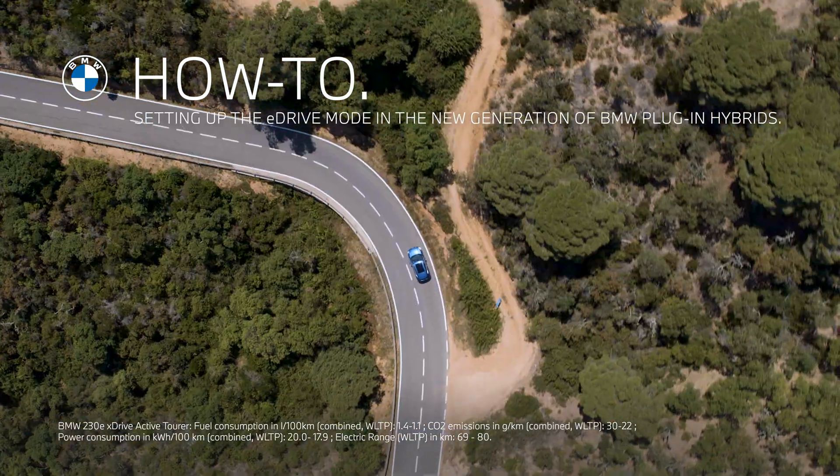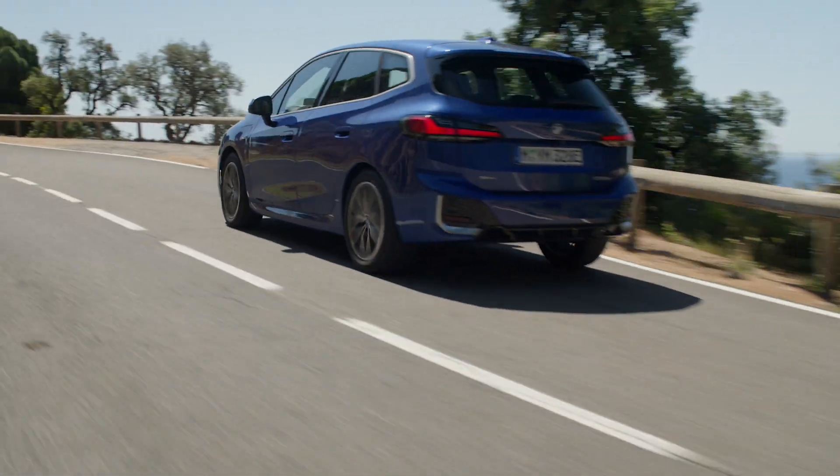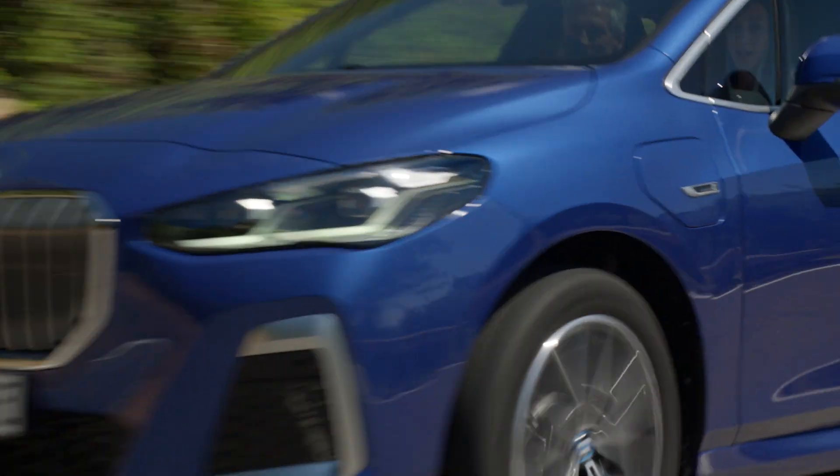Electrify your driving efficiency. The plug-in hybrid drive in BMWs with operating system 8 gives you individual control to switch between fully electric drive and combined engine drive.